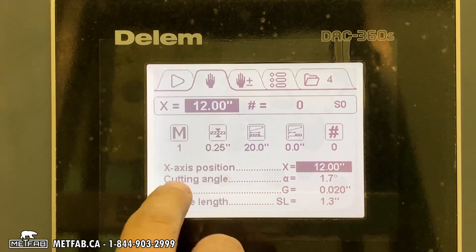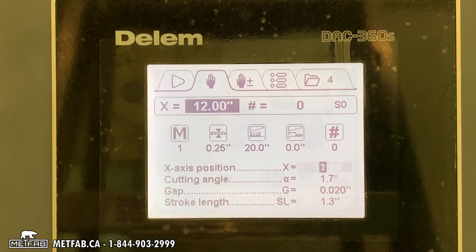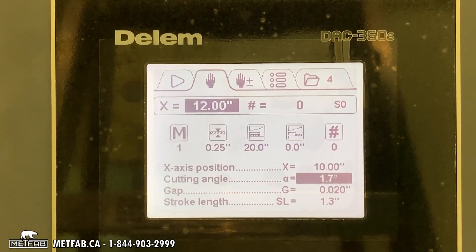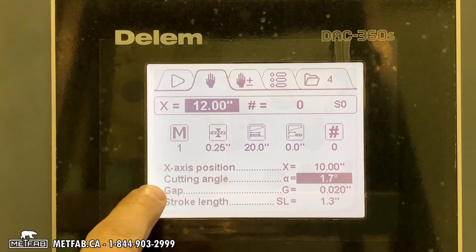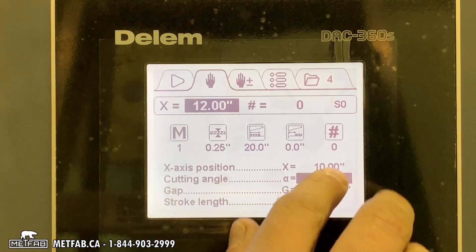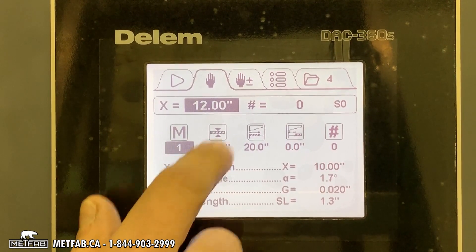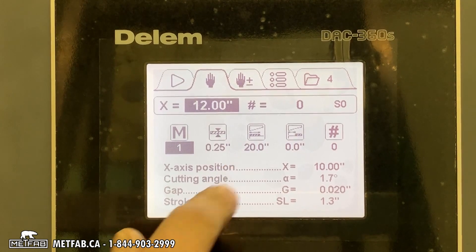This is your X-axis position — your back gauge. If you want to cut at 12 inches or 10, just enter the value you want. After that, the cutting angle, gap, and stroke length are calculated by the controller based on your material, thickness, and how wide you cut.